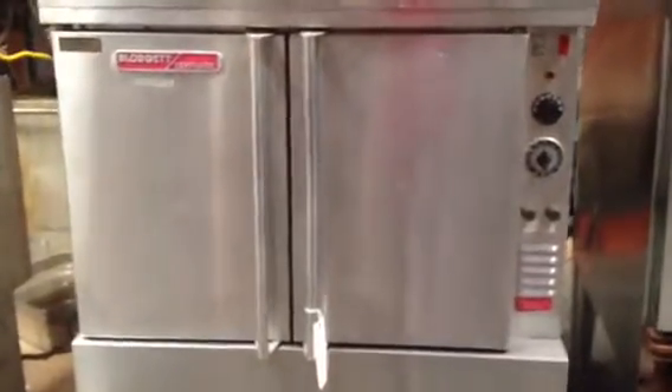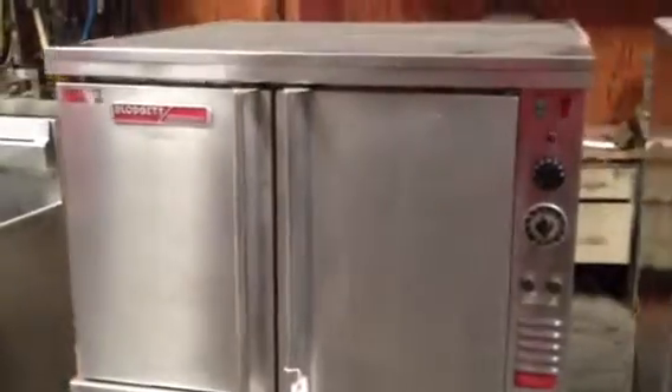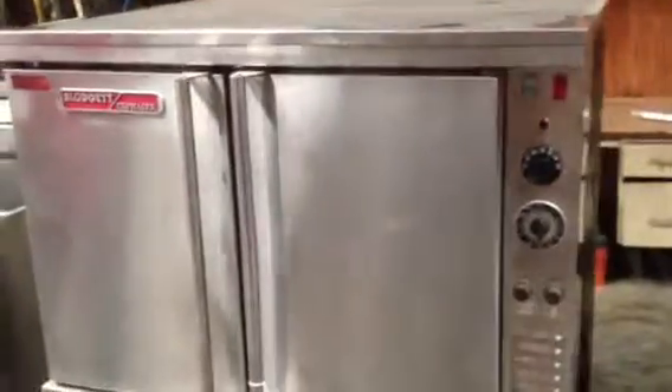This is a Blodgett full-size electric convection oven. We've gone through this oven — we've replaced a thermostat on it and one of the switches, I think it was a door switch. It comes on legs. Everything looks great on it.